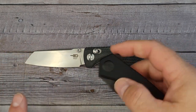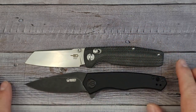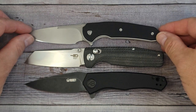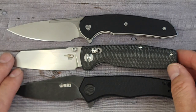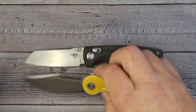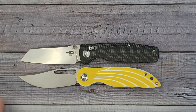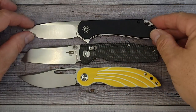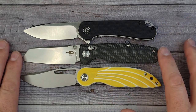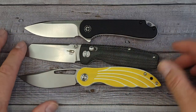I pulled some out that I thought would be in this size range. This is the Kubey Cadmus — I've been carrying this one lately, love it. We are definitely in the range. The Fairfork Stinger — look at that. So this is not a large knife, this is a more EDC carry size knife. This is the new Petrified Fish Nightingale. And the Civivi Elementum — if you have an Elementum, which a lot of folks do, this is right there in the Elementum range, maybe a hair more handle. As far as sharpened length, it's the same amount of sharpened length.